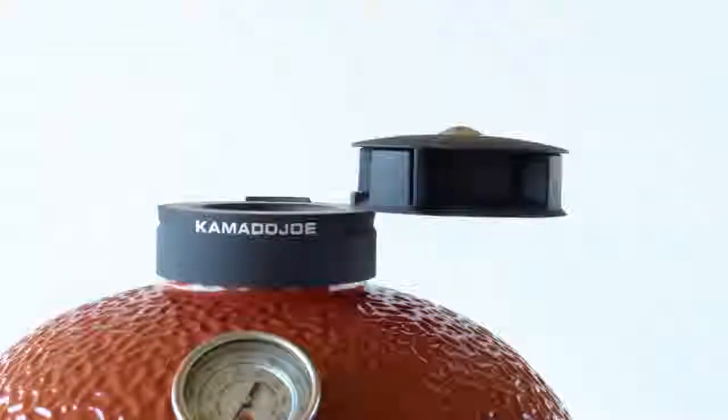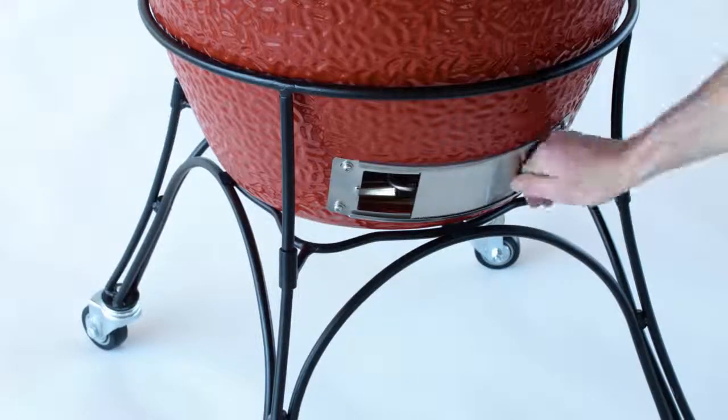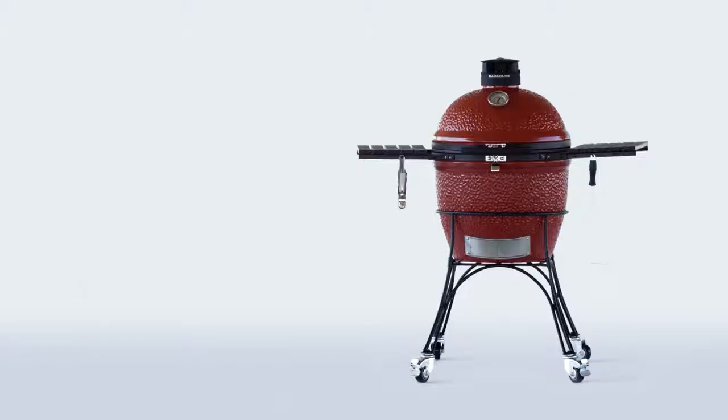Once the grill is within 50 degrees of your target temperature, start closing the vents as needed until you get there. The grill is lit and you're ready to cook.